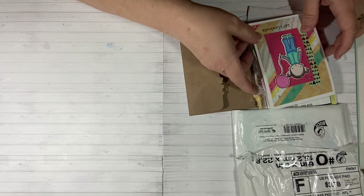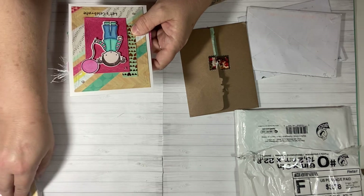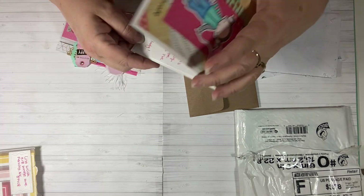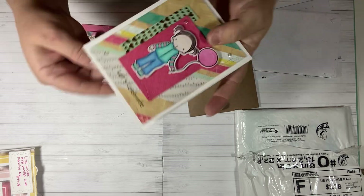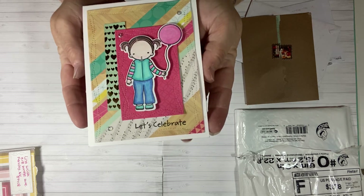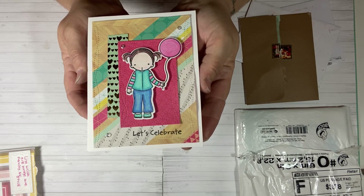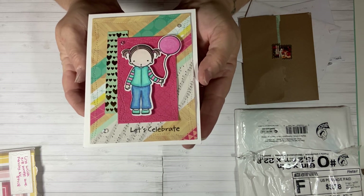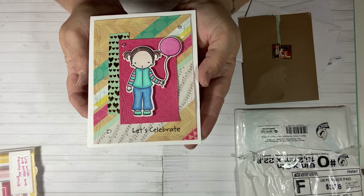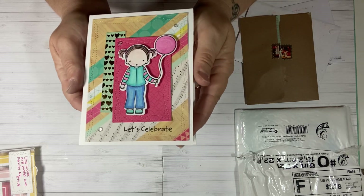So the first card is actually a birthday card and this comes from Lisa Wolf. She is a Scrapping Pink Lady here on YouTube and she made this adorable birthday card for me. Now my birthday was December 8th and I didn't say it too much in my video, so a lot of you might not have known. Lisa had sent me this cute adorable card made with one of my favorite images, the Pure Innocence.